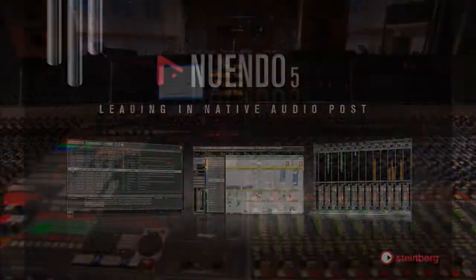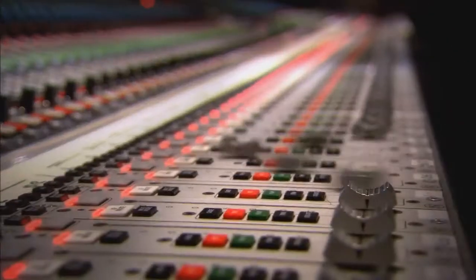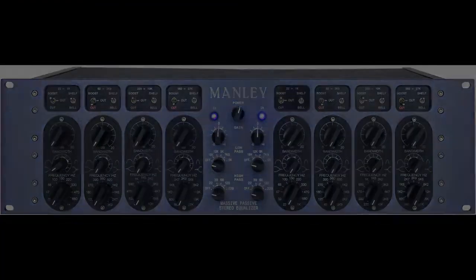This product was recorded using Nuendo, Universal Audio preamps, and microphones including Schurr and Neumann, mastered with equalizers Neve and Manley.